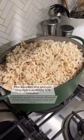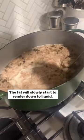Put the suet in your Dutch oven on the stovetop on low. The fat will slowly start to render down to liquid. Stir occasionally and make sure to leave the lid off.